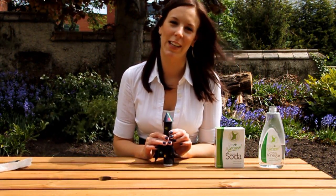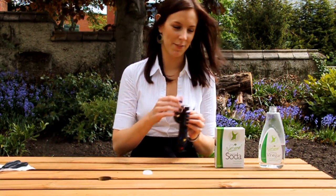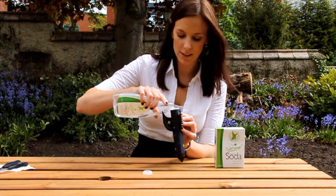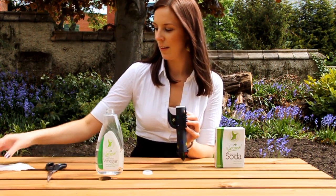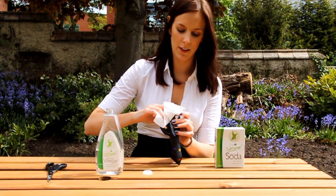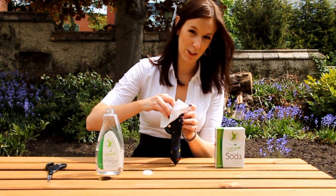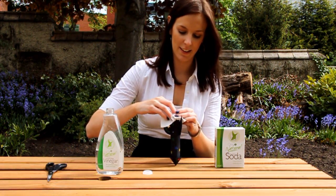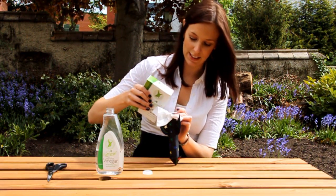Now to make the fuel for your rocket, you're going to need to pop the cap at the bottom of the film canister. Then fill it up with a little bit of the white vinegar. Next, take the piece of tissue and carefully place it over the film canister, making a little well for the bicarbonate of soda to go into — but make sure you don't touch the white vinegar with it. Then pop a little bit of the bicarbonate of soda into the well you've made.